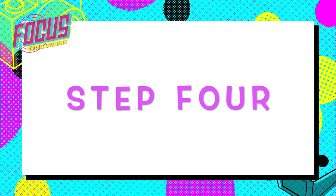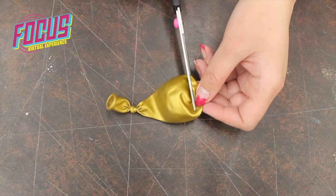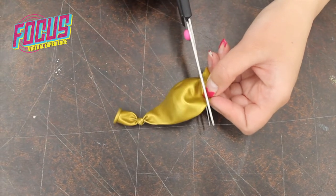Step 4: Cut off the tip of the balloon. Be careful of your fingers.